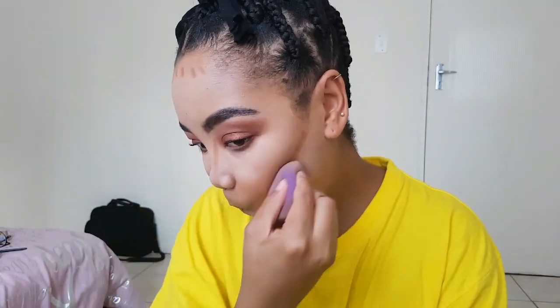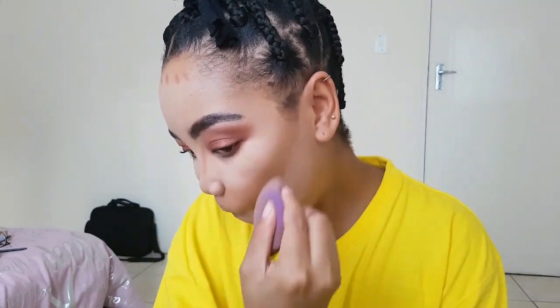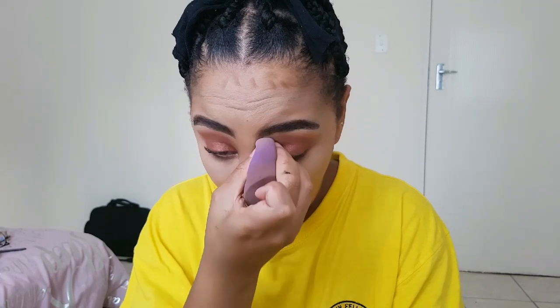I'm going to take my LA Girl Pro concealer in the color Beautiful Bronze and place it on my cheekbones, the sides of my nose, and a bit on my forehead. Then I'm taking my beauty sponge and blending it out. What we want to do with contouring is bring the focus in instead of making those areas stand out.